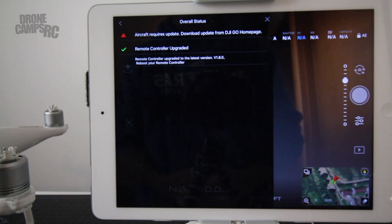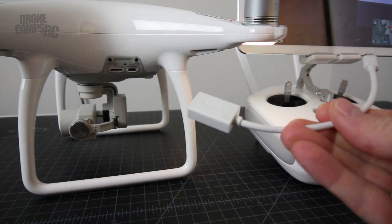Okay guys, we're all updated now. The remote controller is upgraded to version 1.8.0. All we have to do is reboot the controller — I'll go ahead and turn off the drone and reboot the controller, and you'll see that we're up to the latest and greatest version. Next, we'll do the aircraft.